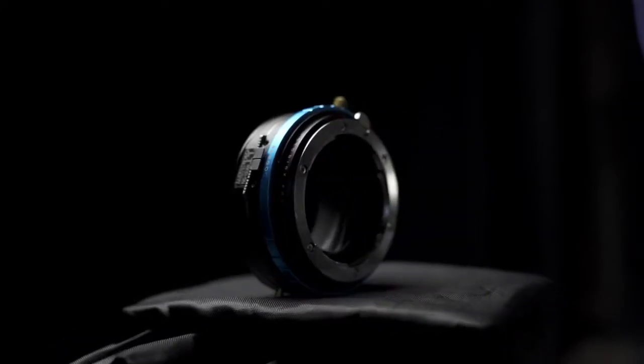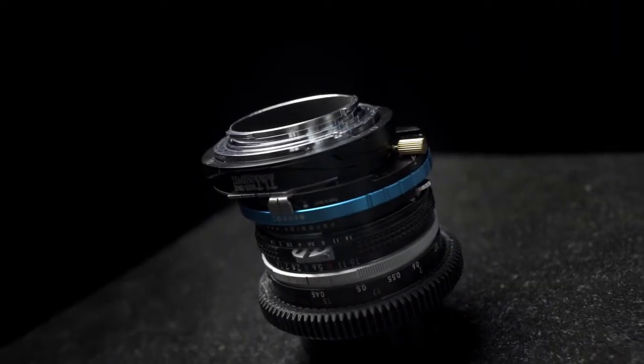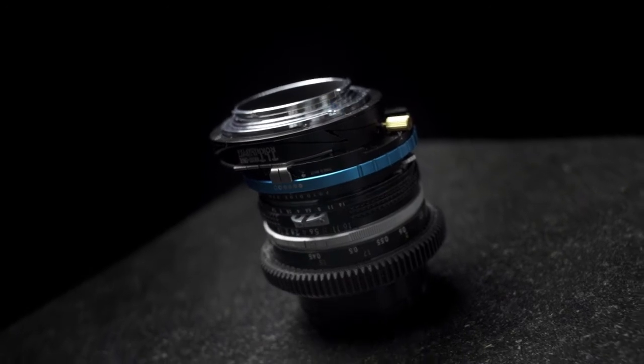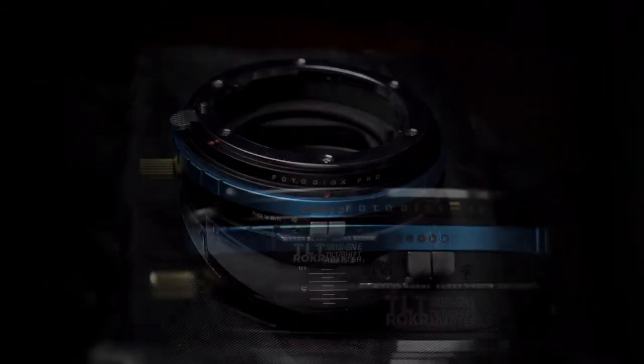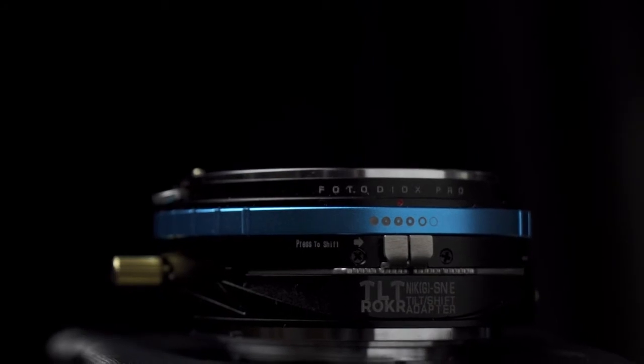Still, the price tag for tilt-shift lenses is a real barrier for most people. Then I learned about this tilt-shift adapter — this one is made by PhotoDX, but there are a number of adapters on the market. One of the biggest drawbacks beyond the price of a tilt-shift lens is that it is only one size. You can drop anywhere from $800 to $2,000 on a 24mm tilt-shift lens and you can only use it on shots suitable for 24mm. But an adapter will take any lens, and the cost of this PhotoDX adapter is $200.